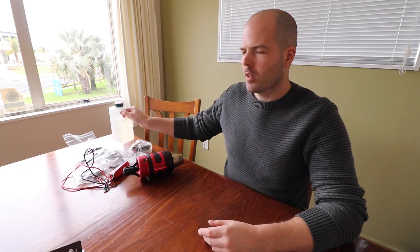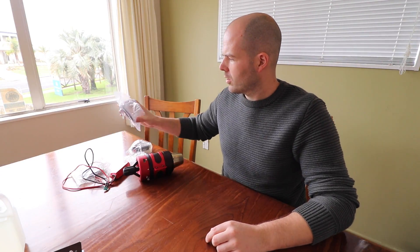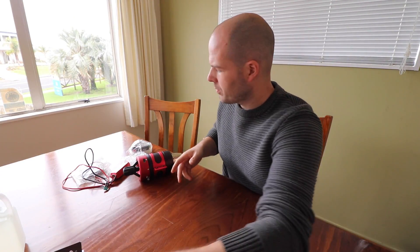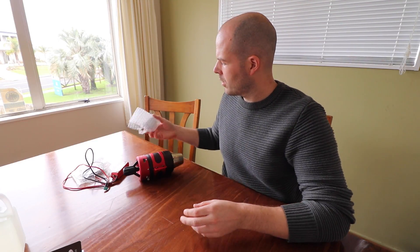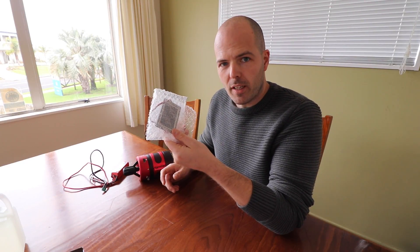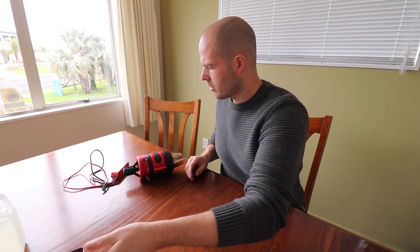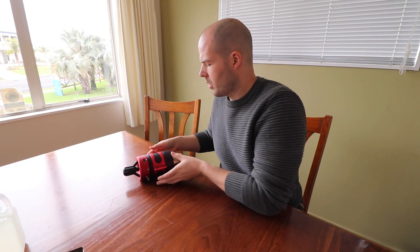So let's just quickly cover what's arrived: manual, oil I think, electrical cables, dog muzzle, fuel pump, electronic box thing, touchscreen LCD thing, battery with heavy duty cables, and a turbine. A turbine.